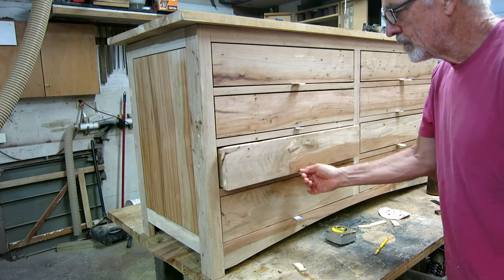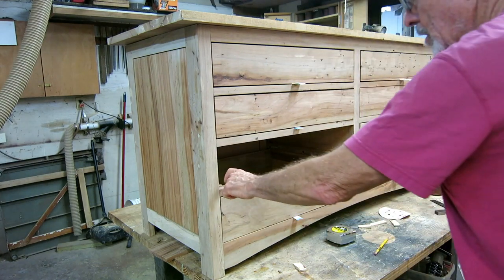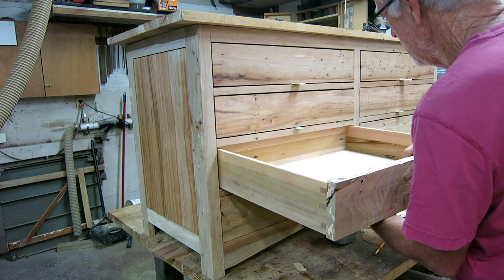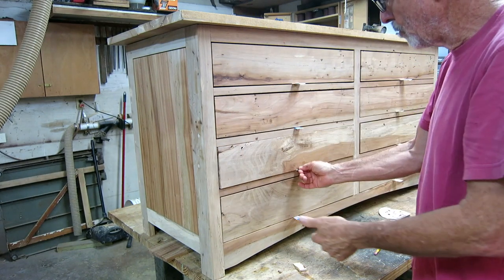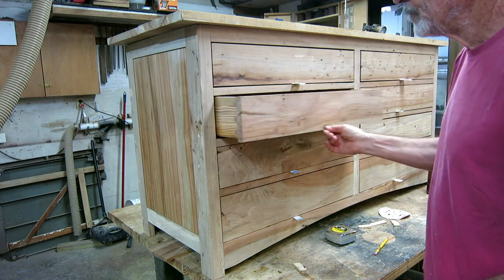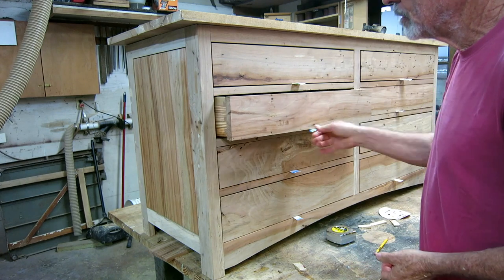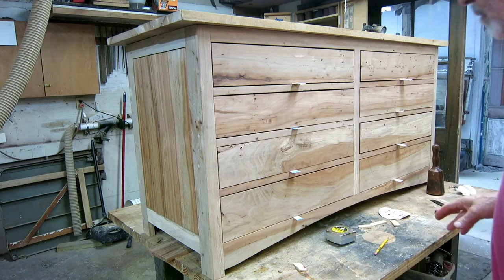What I need to do right now is stop the drawer front from hitting the drawer glide. It's stopping it and I'm pretty much in the right spot. But what I want is the drawer stop to be on the back end of the drawer, because I don't want this acting like a hammer every time you shut the drawer trying to knock the front off the drawer box. Every time someone slams the drawer, all the weight of the stuff in the drawer is going to want to pull the front off.